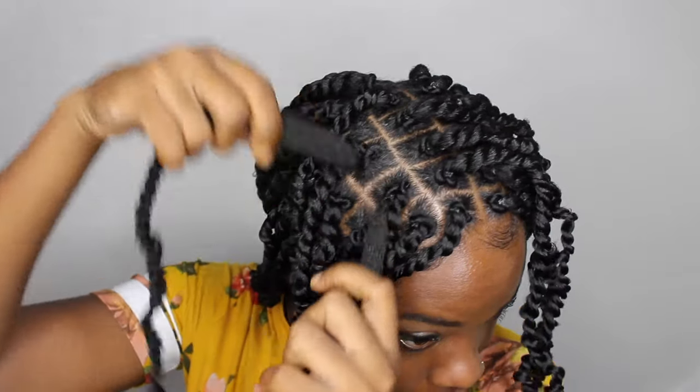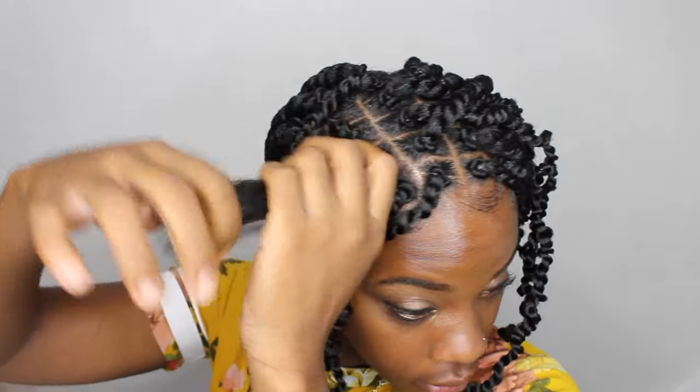I only have two more to twist up here, so I'm going to show you guys on the last two. Everything looks really good — I'm going on seven hours and I'm sleepy.